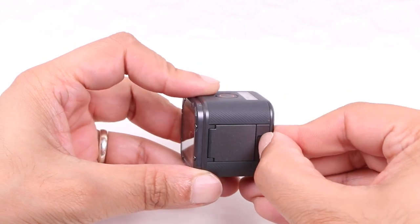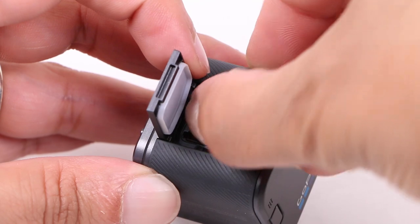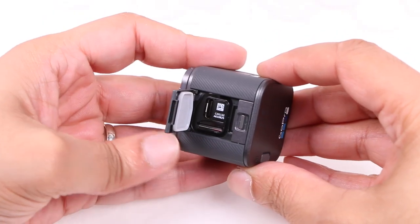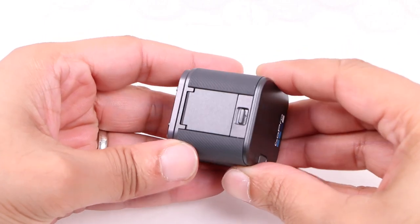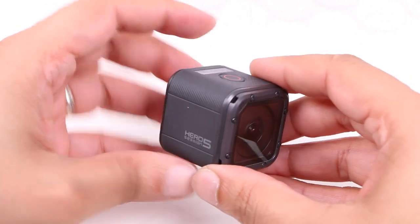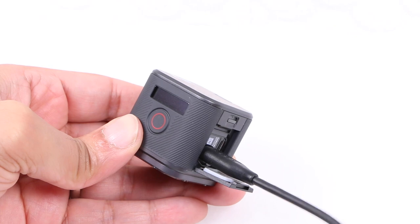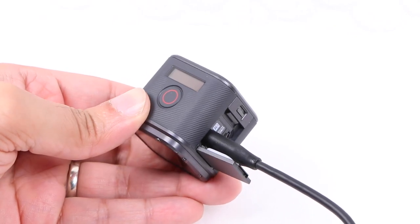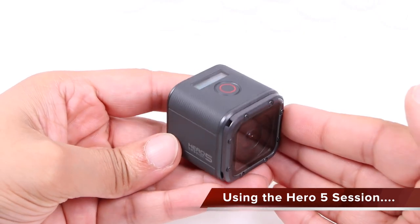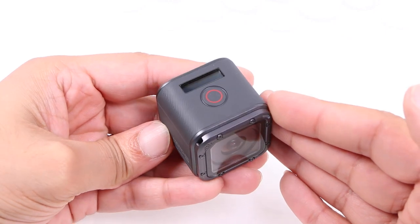With a door that no longer springs open, the microSD memory card is still inserted into the side of the camera, where we now have a USB Type-C connection rather than the previous micro USB — all sealed within the hinged side door, which once closed maintains the camera's 10m waterproofing. The 1000mAh battery is still not removable and sealed inside the unit, so bear in mind the approximately 2 hours of recording time. Cramming high performance into the small water-resistant body means the camera does get a little warm while in use, although it shouldn't affect overall performance.